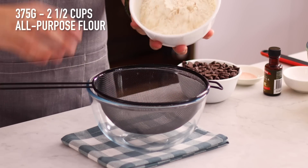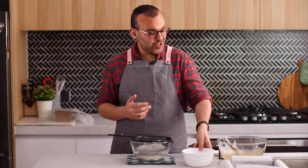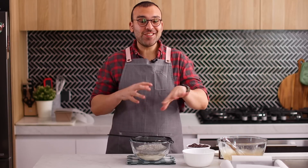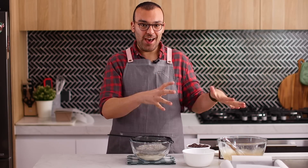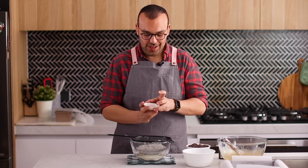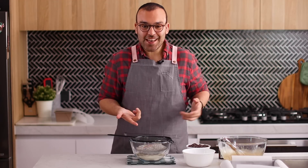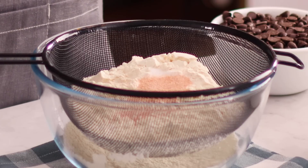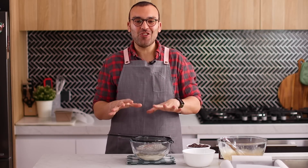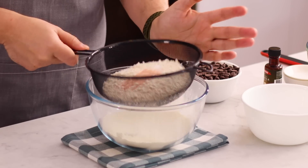I'm going to sift the dry ingredients to make sure everything gets mixed really well. We're adding some bicarb soda and I want to make sure that gets distributed evenly before we add it to the wet ingredients, so it's not hidden in one spot of the batter. We're also adding some salt. I use pink sea salt just so you can see it better on screen — flavour-wise it makes no difference what type of salt you use, pink or white, but that's why I use the pink salt.